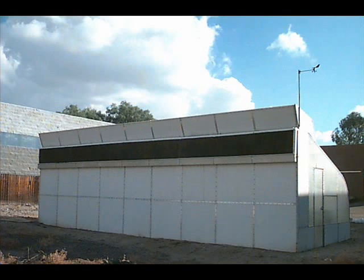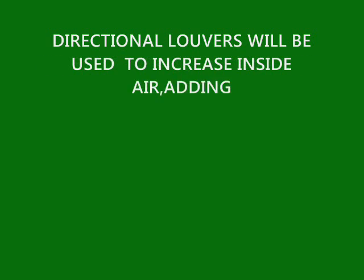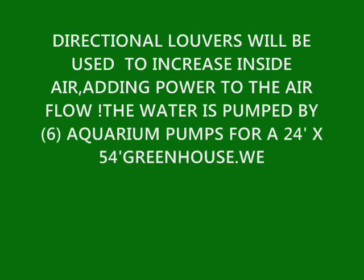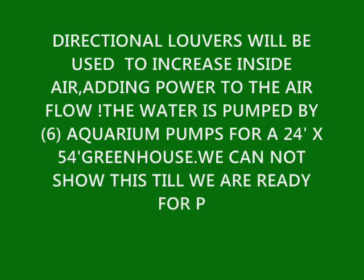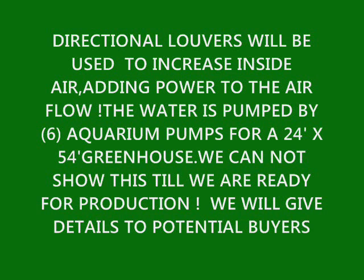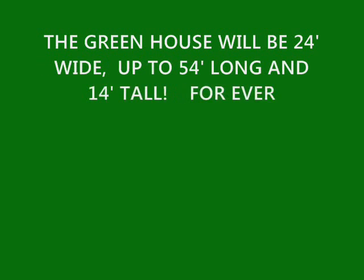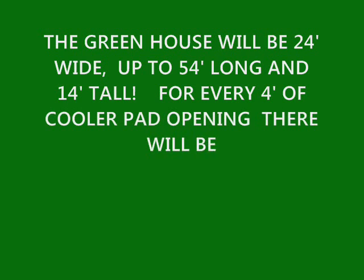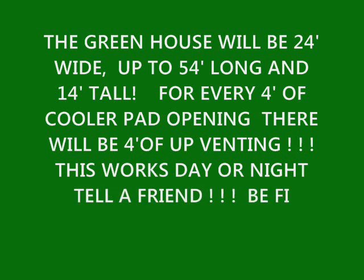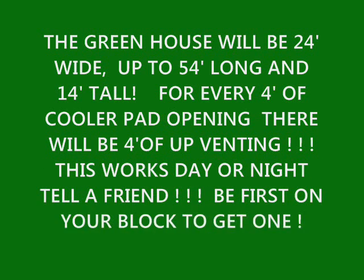Let's tell you a little more about the greenhouses. Directional louvers will be used to increase the airflow, adding power to the airflow. In the large greenhouse, which is 24 by 54 feet, we can use six aquarium pumps to cool it — that's all we're going to use for energy. We cannot show you this until we're ready for production. The large greenhouse will be 24 feet wide, up to 54 feet long, and 14 feet tall. For every four feet of cooler pad opening, there will be four feet of venting, meaning the air will not be restricted from one direction to the other. This works day or night.